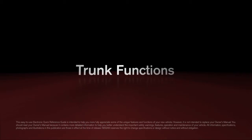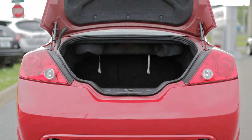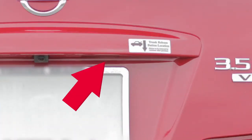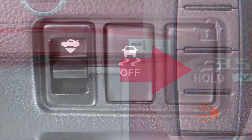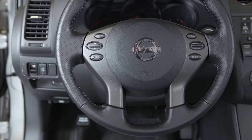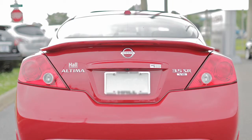To open the trunk, use one of the following methods: push the trunk opener request switch while carrying the Intelligent Key with you, press the trunk release button on the Intelligent Key, or push the trunk release switch located on the left side of the instrument panel. When closing the trunk lid, be sure to push it down securely.